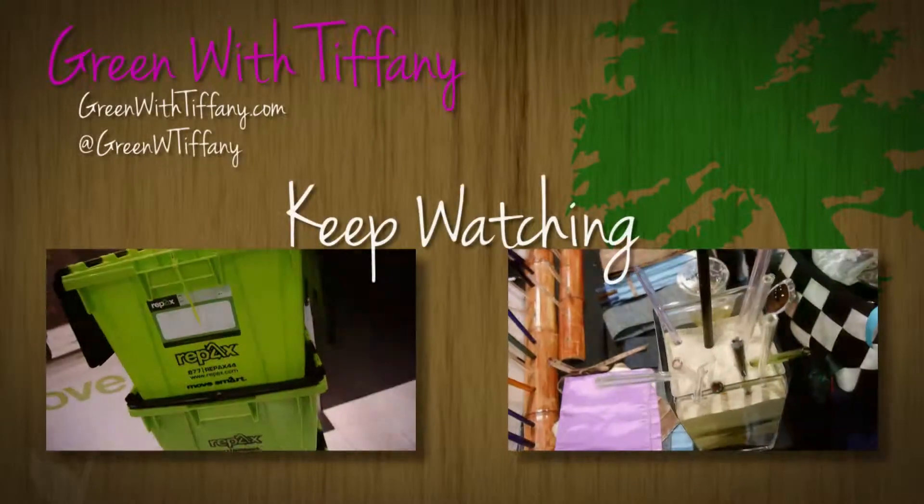Get online and make sure to check out revolveusa.com. Thank you.